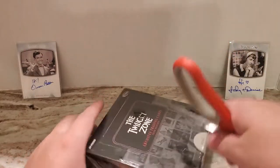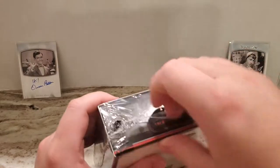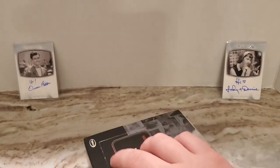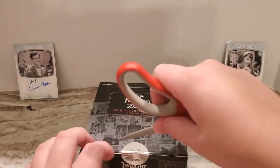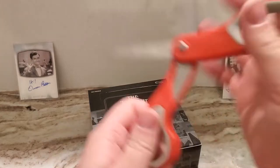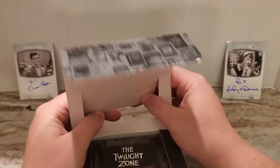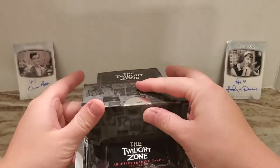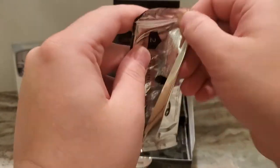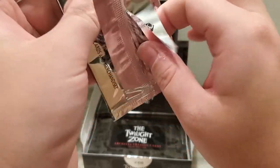I'm sure some of you saw my last Twilight Zone box break. Very, very nice product. The base cards are just incredible with the artwork of like movie posters, and it has some super nice insert cards, and the autographs are also very nice. I got Orson Bean and Denise Alexander in the last one.